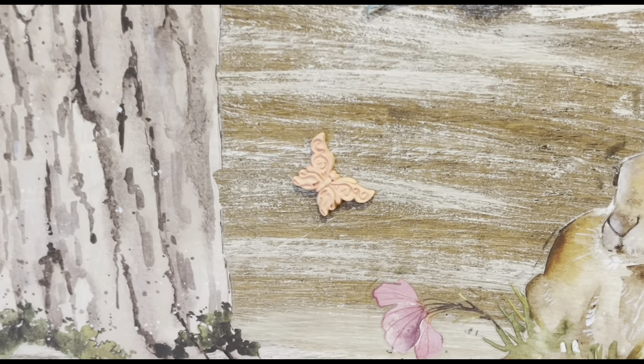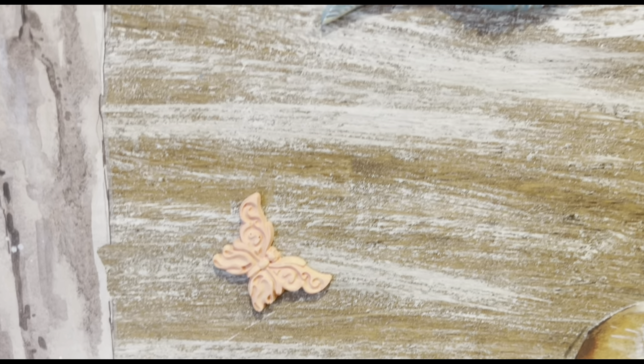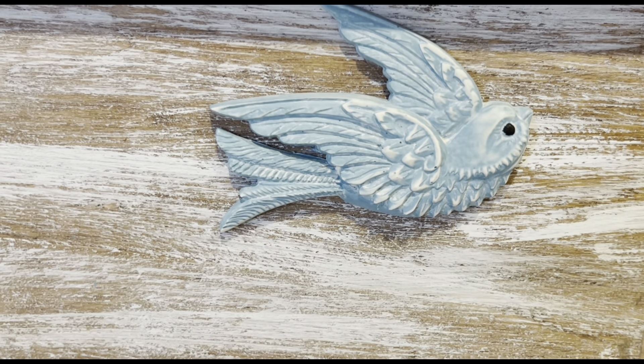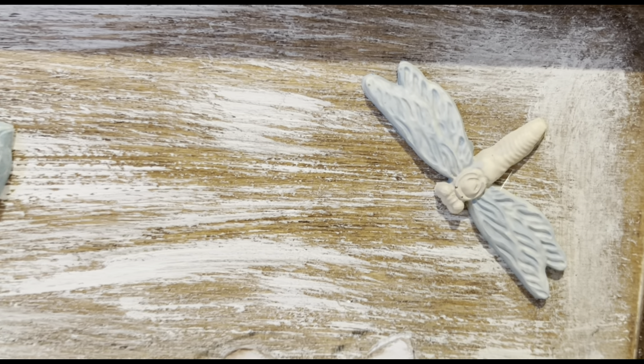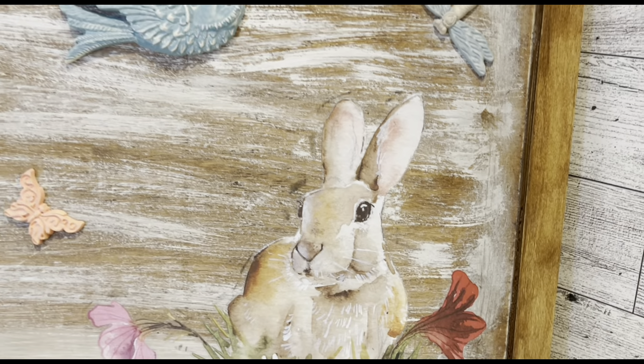I think it's so adorable — the bird is so beautiful and look at the little butterfly. The resin just works so much better for me. Let me know — do you guys like the resin or the clay better? And let me know what you think of this piece!